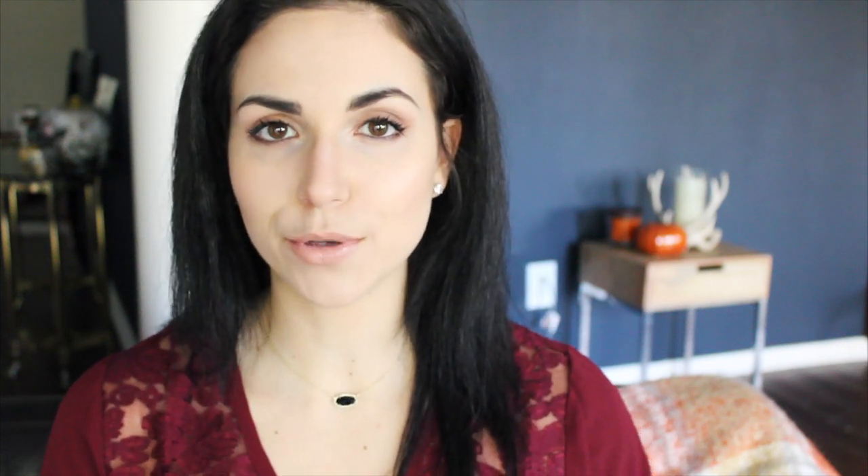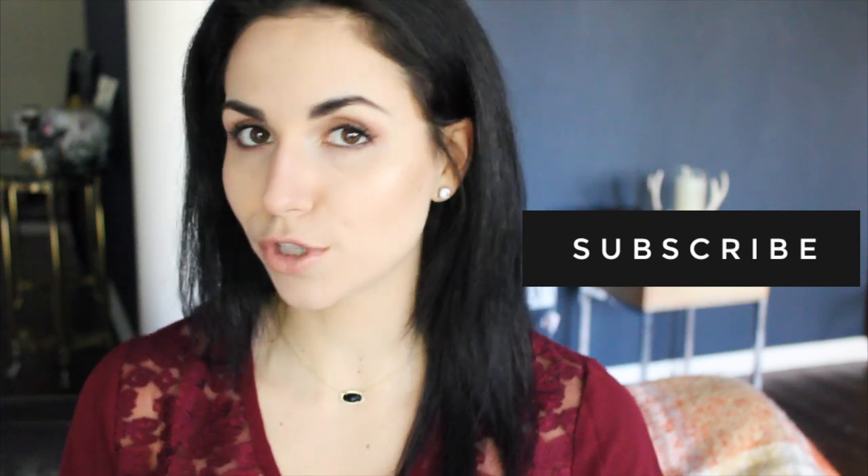I hope you guys liked this video! If you want to see more recipe videos, give this a thumbs up and don't forget to subscribe - I post new videos every single week, usually on Fridays. Be sure to follow me on all of my social media where I post fitness tips, recipes, workouts, and everything like that. I hope you're enjoying your fall - I'll talk to you soon, bye!